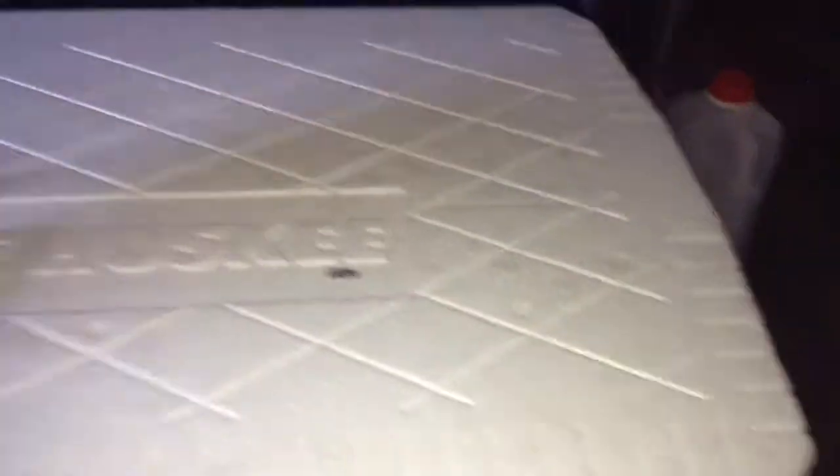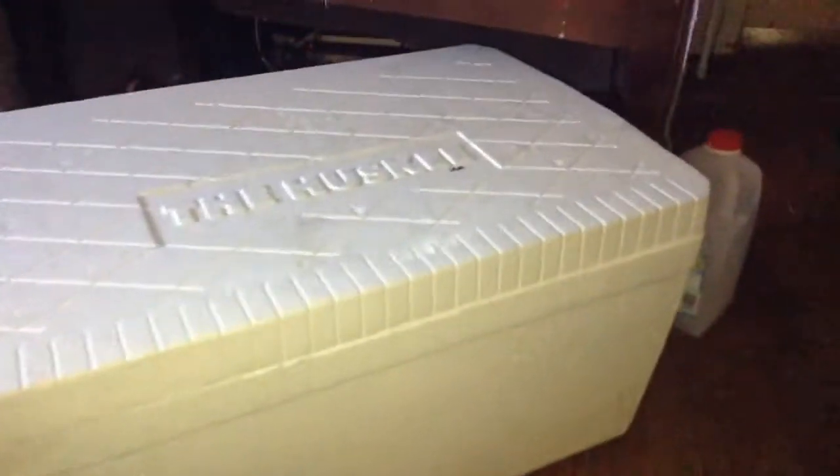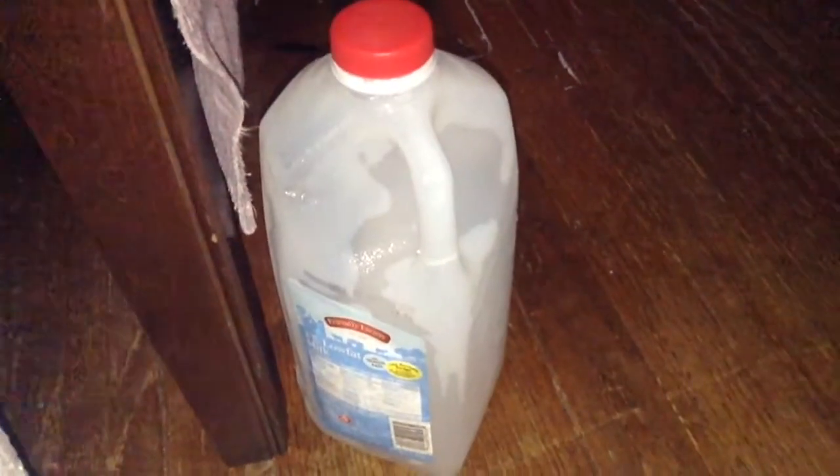First, you're going to need a styrofoam cooler like this one. I made sure to get a large one. For the ice, it doesn't matter if you get ice cubes or a frozen jug of water, but I'll tell you right now that the frozen jug of water is ten times better — the ice melts way faster.